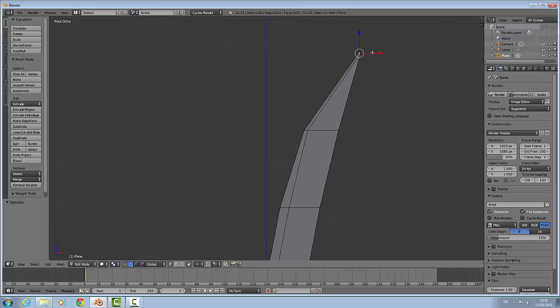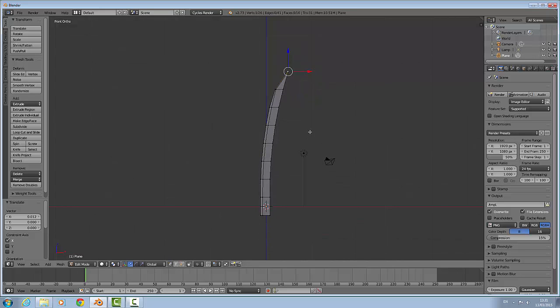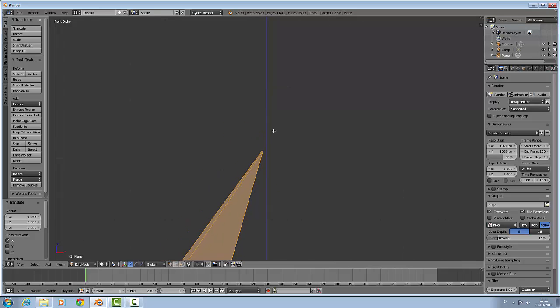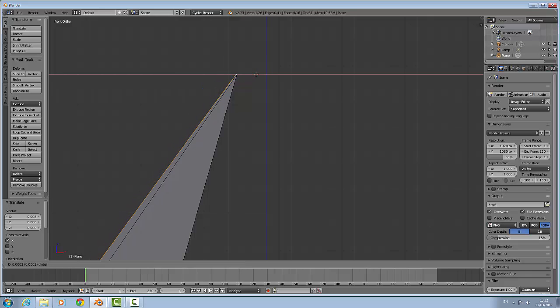We are going to try and get that close. Now I am going to try and get this point as close as you can — I am going to hit this button here: automatically merge. You have to zoom really close. Now you can see it worked because it all went orange.